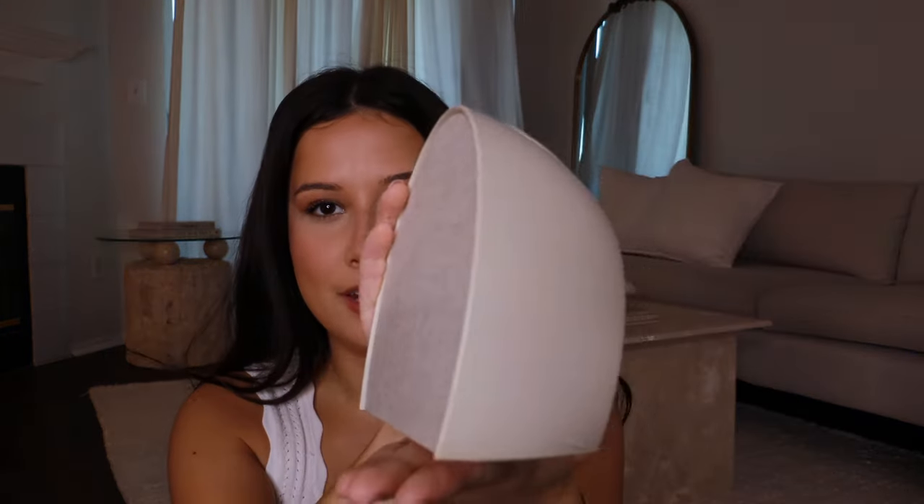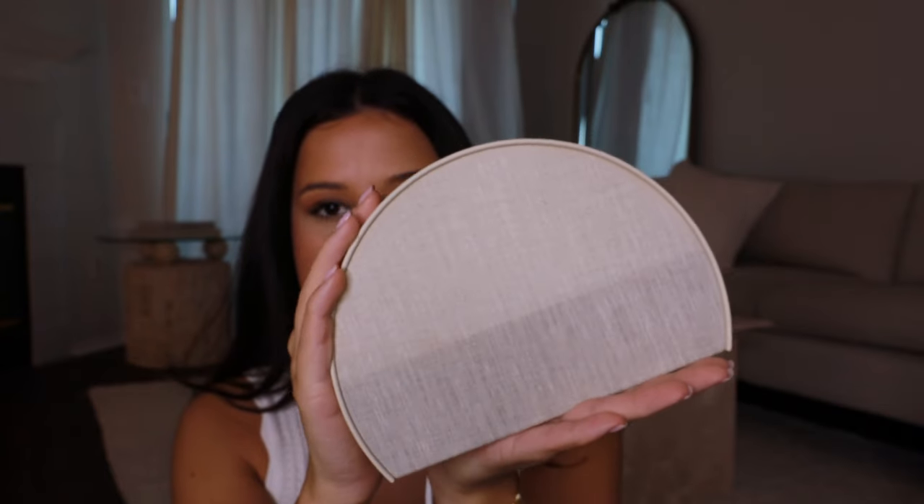I have the Hatch Restore 2. The color I got is called Putty — it's the original color it came in, kind of a beige tone. I have it unplugged right now so it's not doing anything, but this is what it looks like. It's pretty small — I have really small hands — so it's cute and aesthetic, and I feel like that's one of the first main reasons people are obsessed with it.